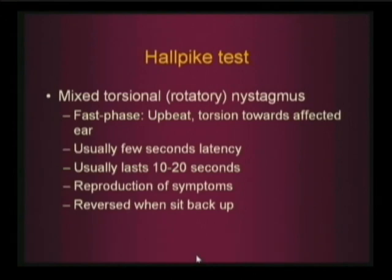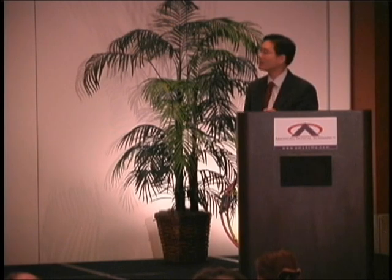What are we looking for on the Hallpike test? Aside from reproduction of symptoms, you're looking for nystagmus. Nystagmus is described in the direction of the fast phase. What we're looking for is a mixed, torsional, or rotatory nystagmus — one that's not purely vertical and not purely horizontal; it's kind of a mix of the two. There's usually a few seconds of latency as it takes time for those particles to move. It usually lasts only 10 to 20 seconds, sometimes up to a minute. You get reproduction of the symptoms, and it's often reversed when you sit them back up.